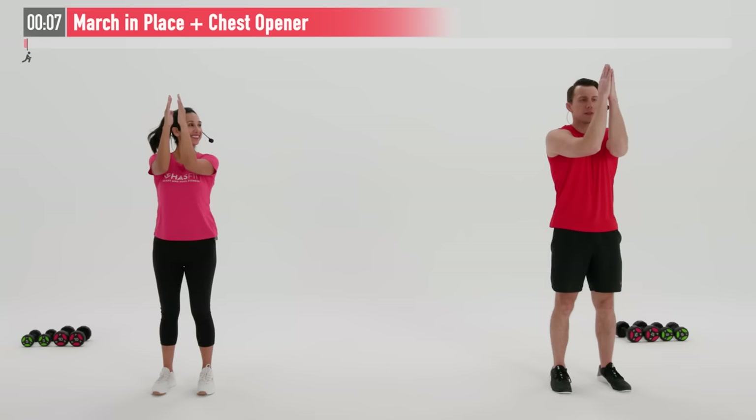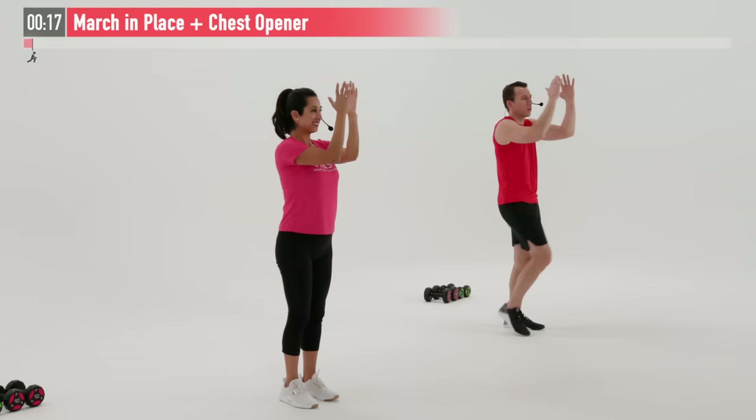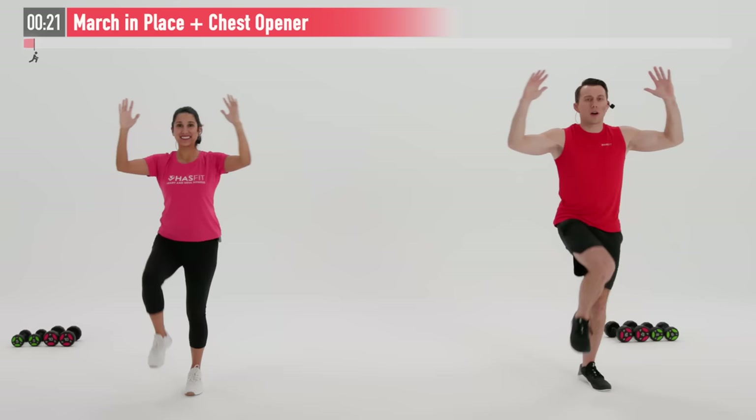Let's bring those elbows up at a 90-degree angle, hands in front of us, and then we're going to open our arms up at the same time, bring up our right knee, return back down. Now bring up our left knee. So we're opening those chest muscles up, opening those shoulder muscles up, at the same time getting our heart rates up.